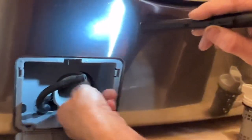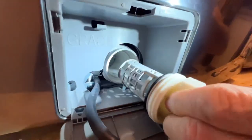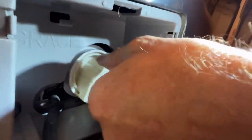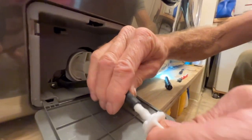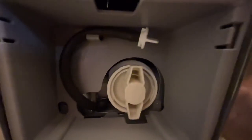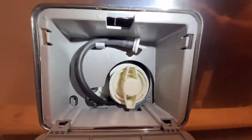I'm going to line that notch up with that little protrusion right there, and the little drain holes. I'm going to open it up high.